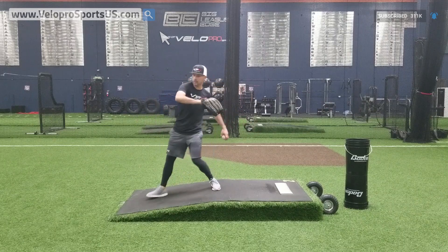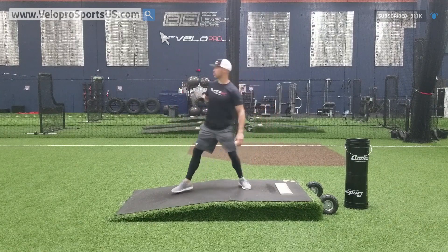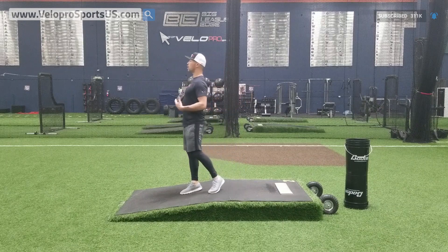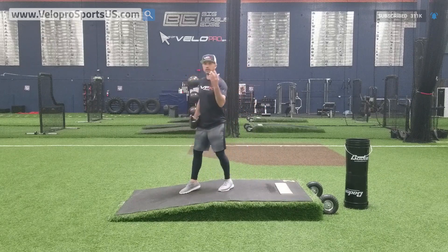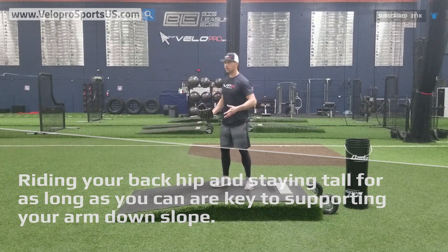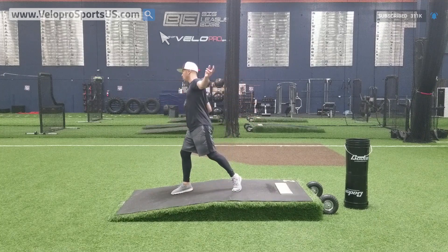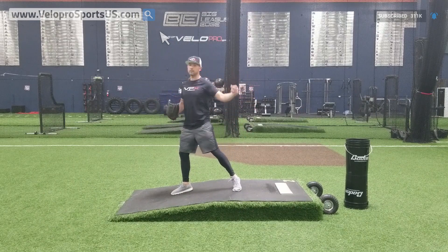Keeping support downslope with good shoulder-to-hip separation — you'll probably be about two inches off the ground, then rotate and go. The last portion of heel connection that really enhances it is riding your back hip as long as you can and staying as tall as you can. Those two ideals help you accomplish the final goal: support downslope so it supports your arm, unlocking velocity. If your support leaves, you pull, you wrap, everything comes out wrong — the hitter sees it, you lose deception.